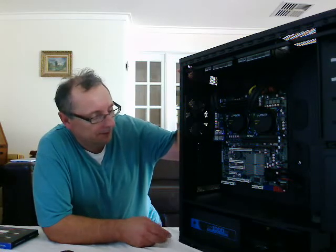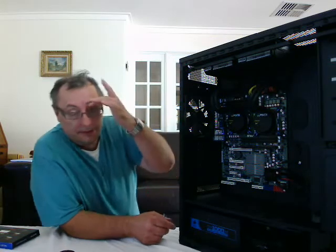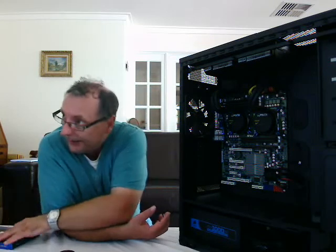Hello again, and welcome to part 9 of building your own server. Since I spoke to you last, I've installed the six strips of memory.